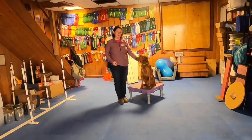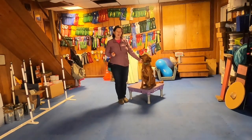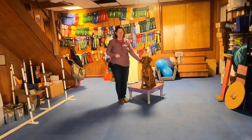The first step toward teaching WAVE is actually to teach the handshake, which can be found in the intermediate trick dog group. There is a video on how to teach the handshake, so that's kind of a prerequisite for this trick, at least the way we're going to teach it today.